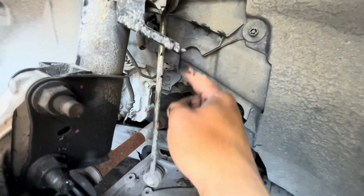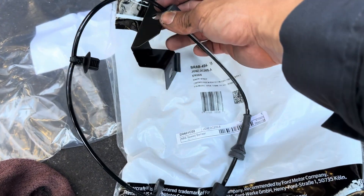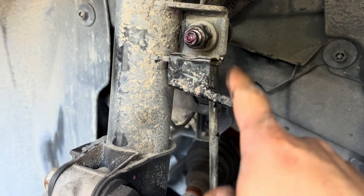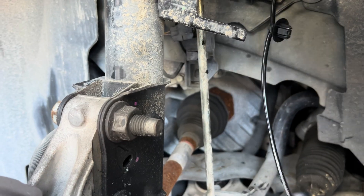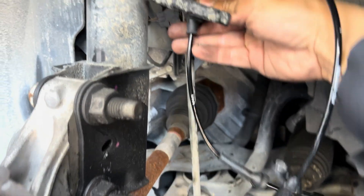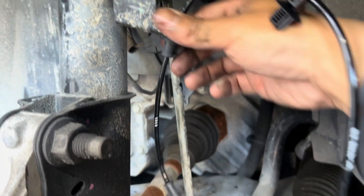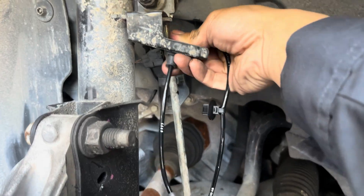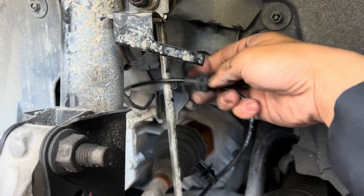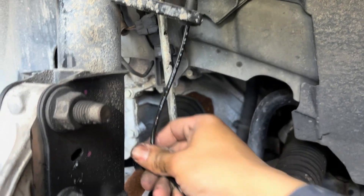If everything looks good, go ahead and install the new one. The new wheel speed sensor comes with a bracket, but I don't need it because I already have the bracket up here. If you want to change out the bracket, you'd have to take out the sway bar. I'm going to put this back into the spot — there you go. I faced it the wrong way; it goes this way.